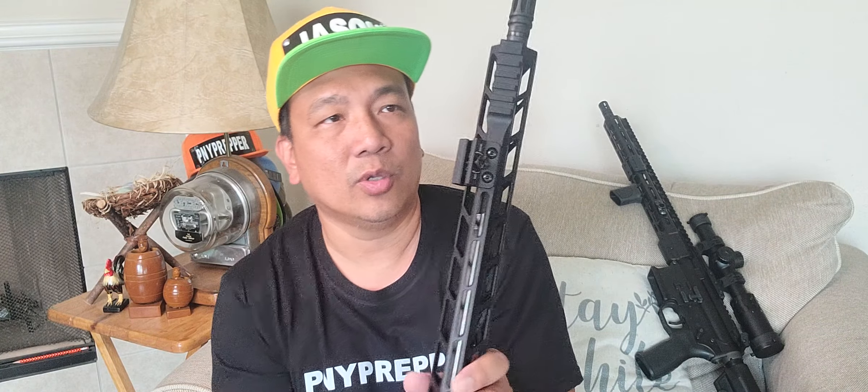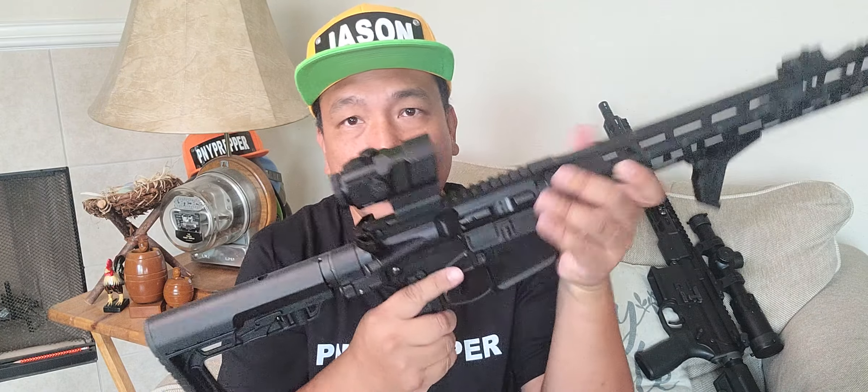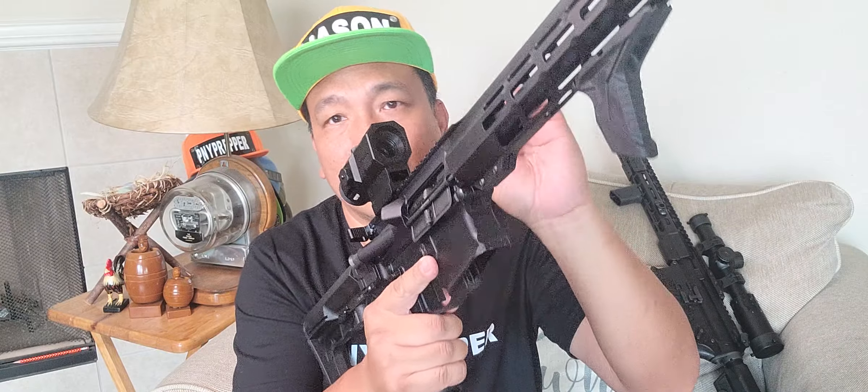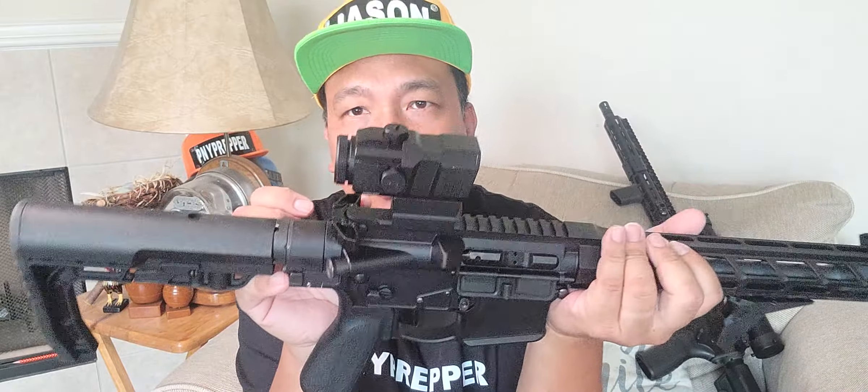He also told me that both rifles don't have backup sights because he said he doesn't need them. Even though this prism scope ran out of power, you can still see the circle and dot — you can use it as your backup sights, which is true. He's using ambi charging handles and ambi safeties on both.